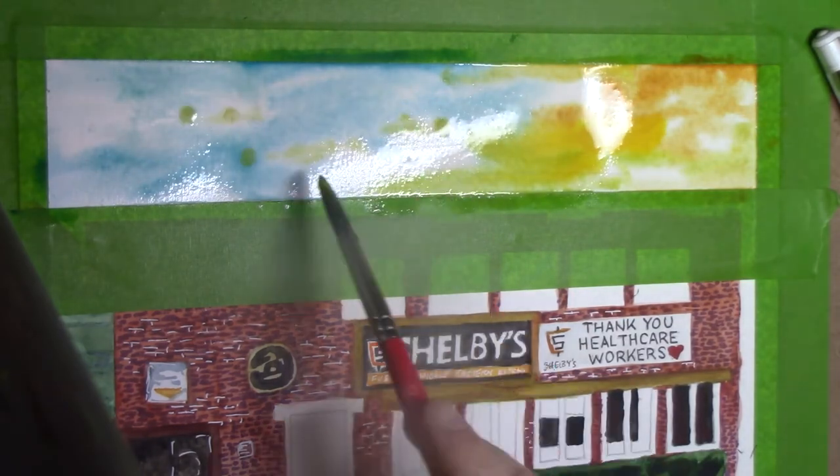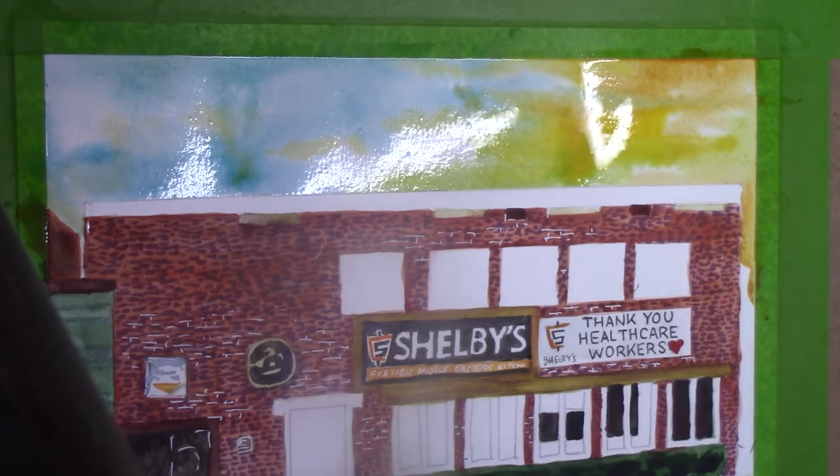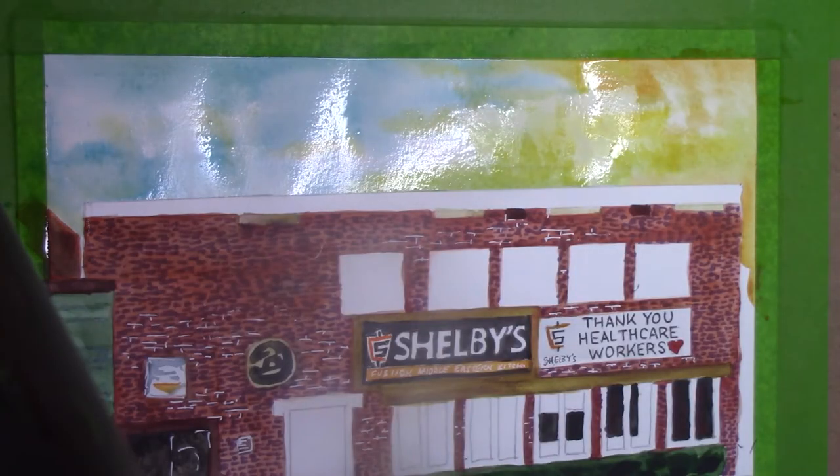Just doing a very wet sky — it looks kind of cool actually when it dries. I was putting a lot of water down; I didn't want any hard lines up there for the clouds.